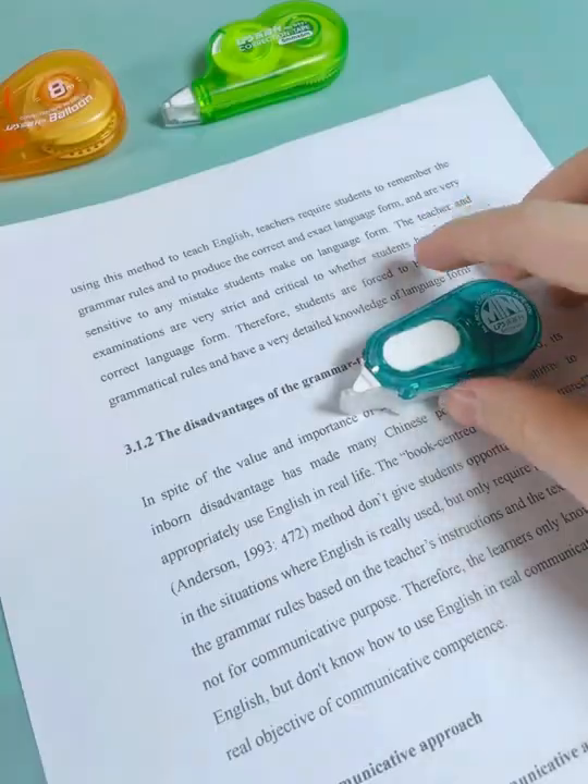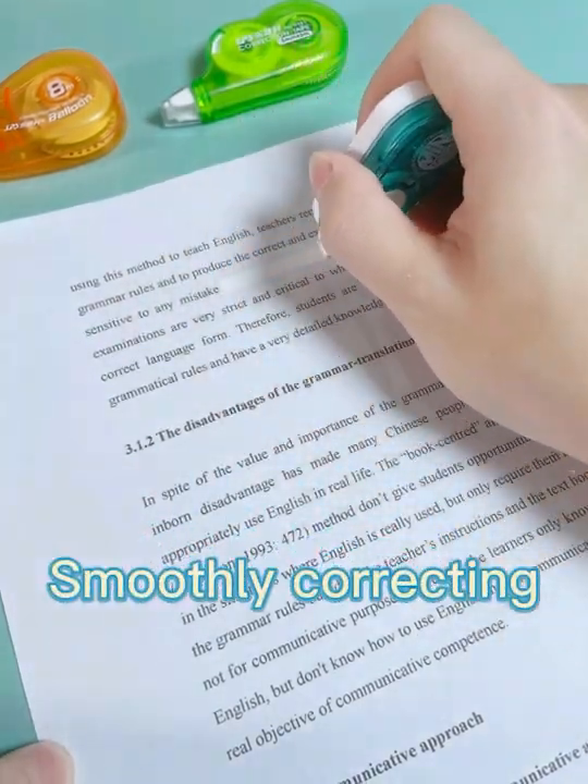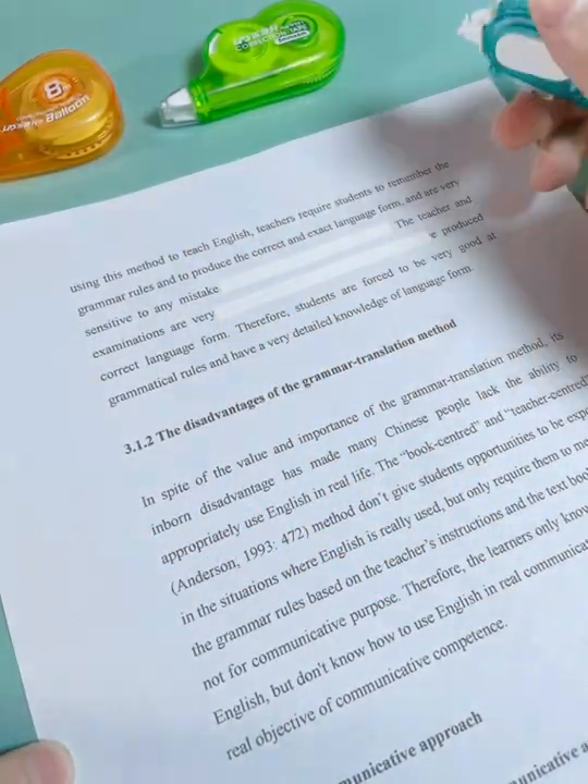The correction tape design with mini size. Easy to control. Tape goes out smoothly. Correct mistakes with excellent coverage.